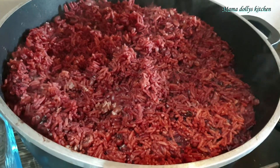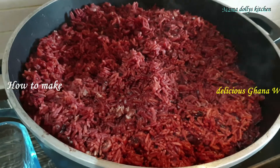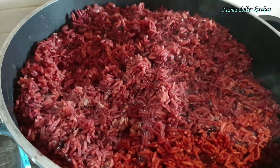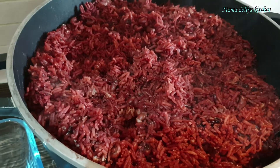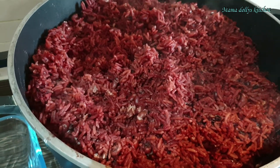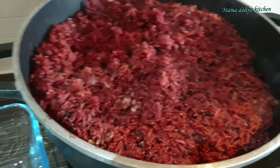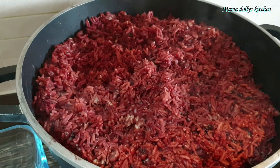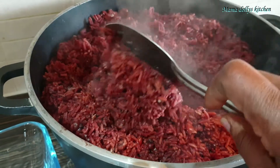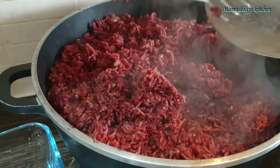Hello lovely people! In today's video I'm sharing with you how I make my wachi. How do you like your wachi — do you like it a bit soft or a bit hard? I like mine soft. We'll go through all the ingredients and the procedure step by step so you can see how I make my wachi so it comes out soft. I have mine with avocado.